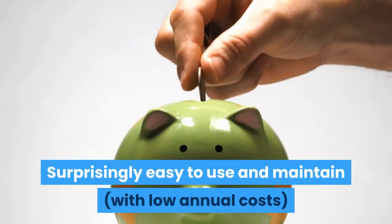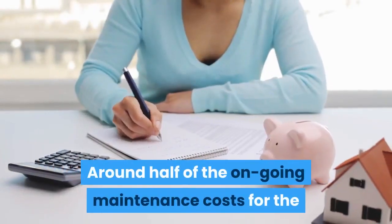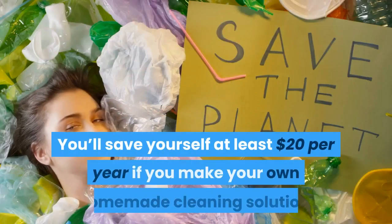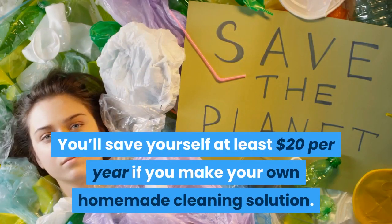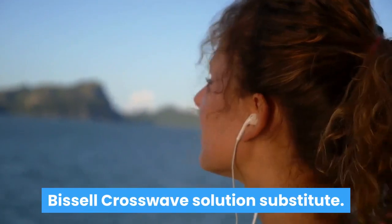Surprisingly easy to use and maintain, with low annual costs. Around half of the ongoing maintenance costs for the Crosswave will be the cost of your cleaning solution. You'll save yourself at least $20 per year if you make your own homemade cleaning solution, and it's incredibly easy to make a homemade Bissell Crosswave solution substitute.